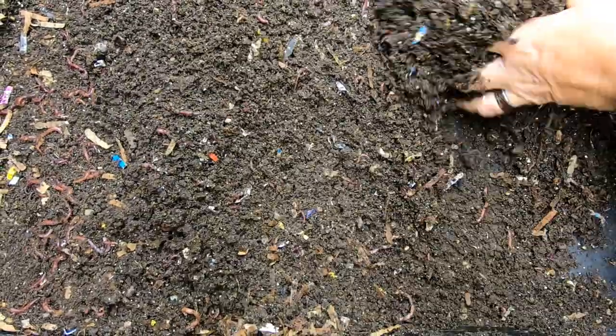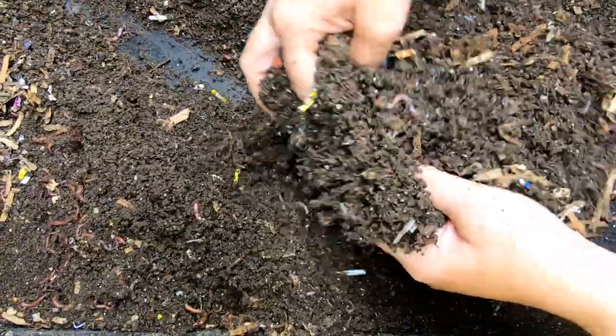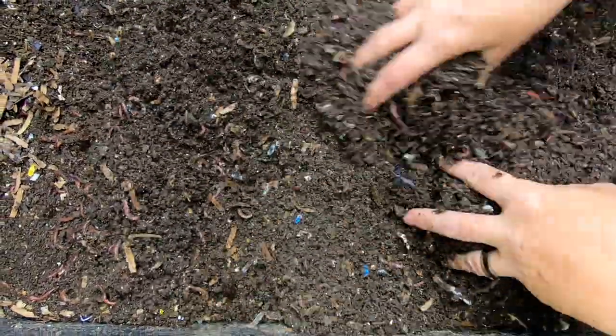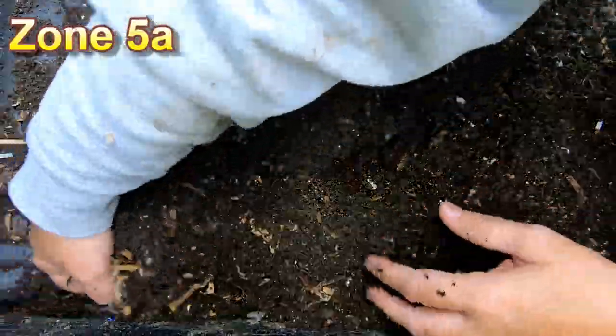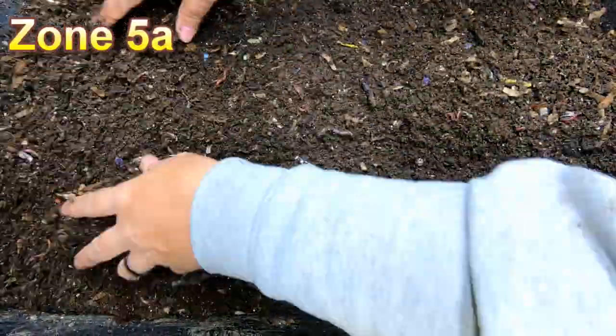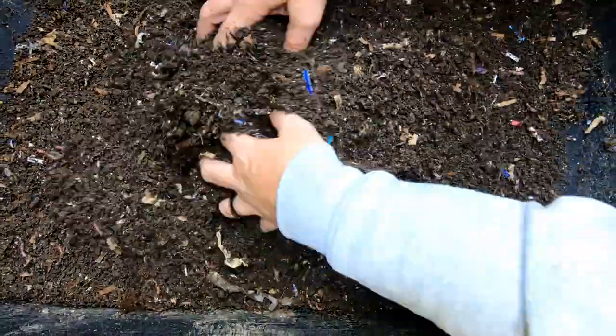It seems a little dry. It is furnace season so that is to be expected in this neck of the woods. I don't think it's horrible dry but I definitely don't want it to get any drier in here.